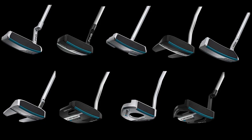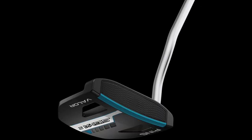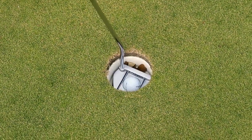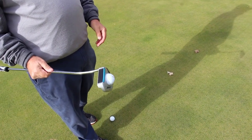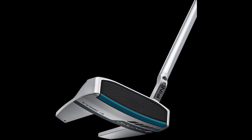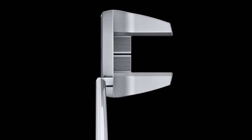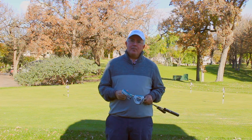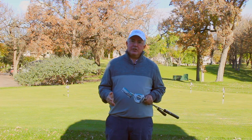There are nine models in all available, ranging from blades to mid mallets to higher MOI mallets, including some brand new models. You've got the Valor, you've got the new Fetch, which is an exciting option to allow players to pick the ball up off the green or out of the cup without bending over to get it. There's also a new Tyne 4, which is a winged mallet like the original Tyne, but with a neck design catered to players with more arc in their stroke. These putters will also accommodate different stroke types, whether you take the putter back straight back and straight through, or if you've got a lot of arc or a little bit of arc in your stroke.